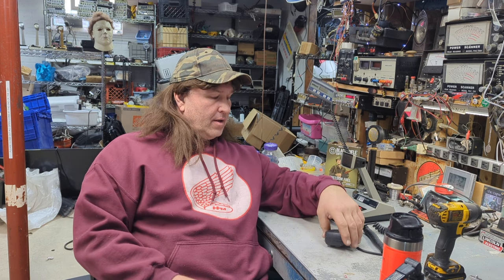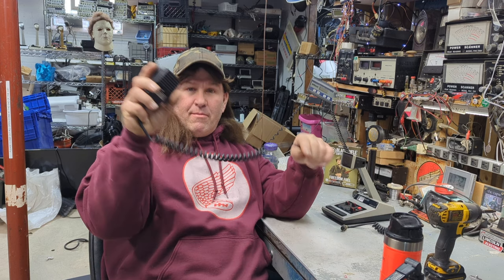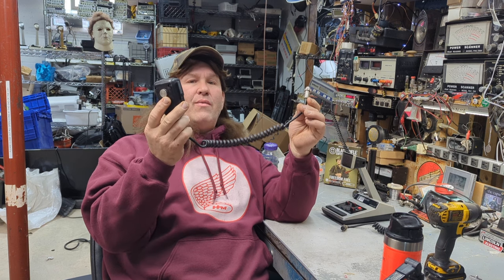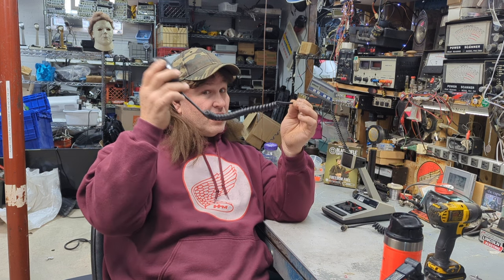Hey, how are you guys doing today? I figured I'd do a quick video — skips rolling in big time. I got a power mic here and it's wired for one of those old antique CBs. We're gonna wire this up for a four-pin like a Cobra or Galaxy unit. I'll give you the pin-out and explain the colors. I'm all juiced up on my Black Rifle Coffee — not a promotion, just what I like to drink.